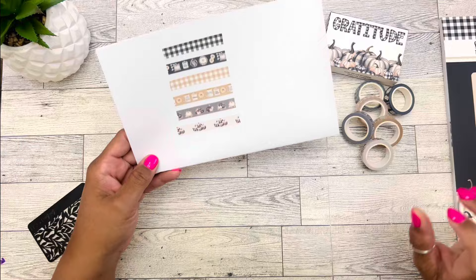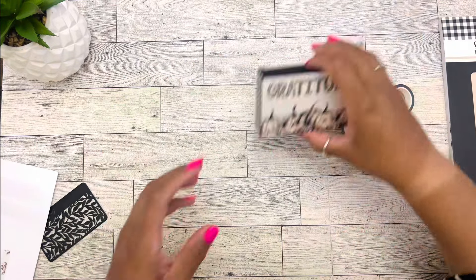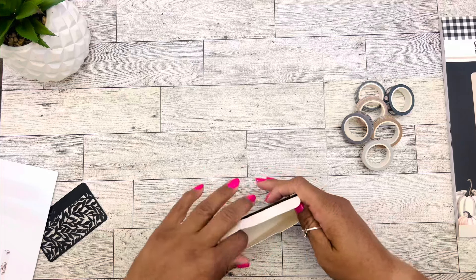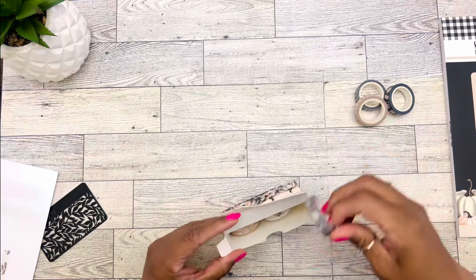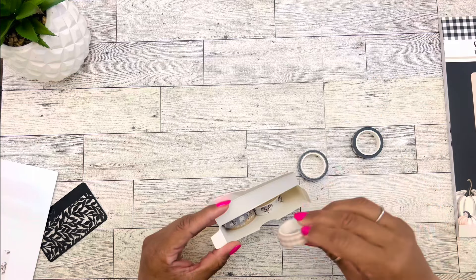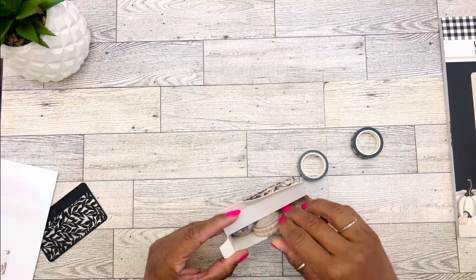This one has various pumpkins — black and white pumpkins, pumpkin clusters in the leaves, and white pumpkins. Super cute. And then this one is off-white with all the plaid pumpkins on there, and then it just repeats. I love that washi tape. Last but certainly not least, we have a beautiful fall plaid and pumpkin sticker book.